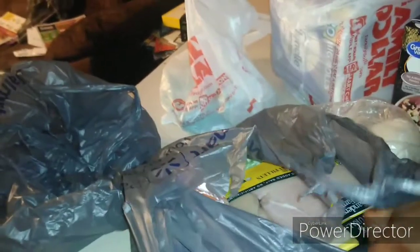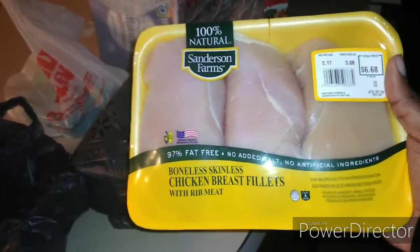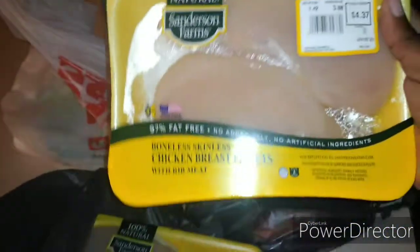I know I got a lot of stuff in here but I want to show y'all what I have. I got some packs of chicken breast — two of them — Sanderson Farms, which is actually the good stuff. I got this at Walmart. I also got some carrots and some celery in there.